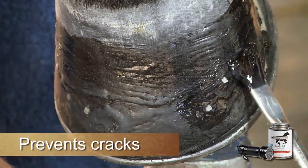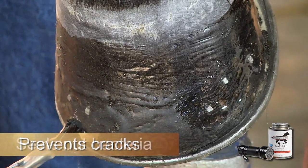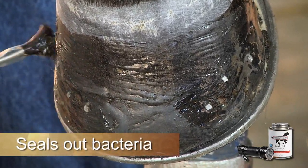For shod horses, add extra ProShield over the nail holes to prevent cracks and seal out bacteria.